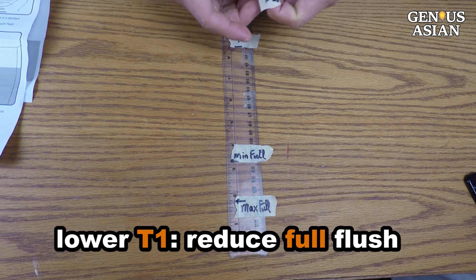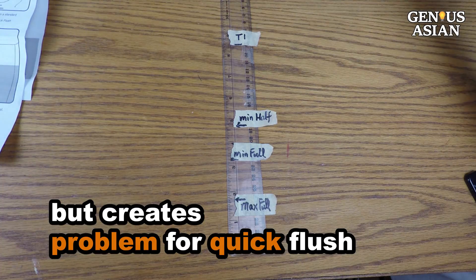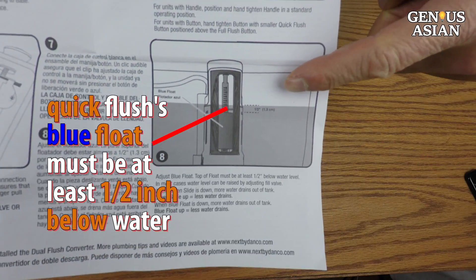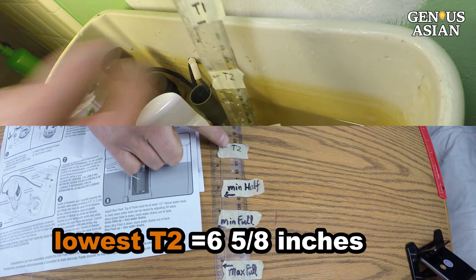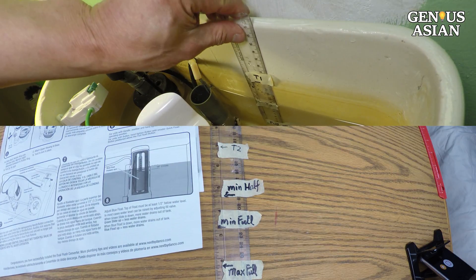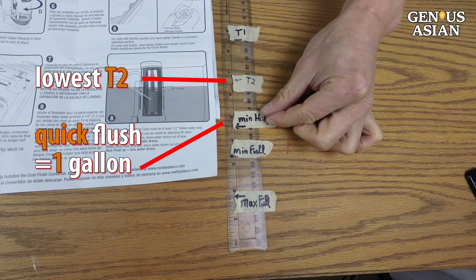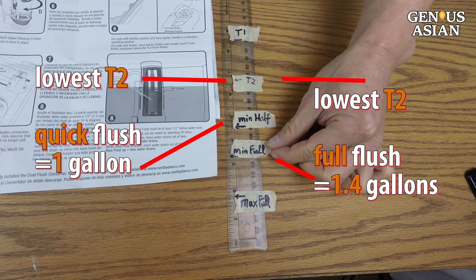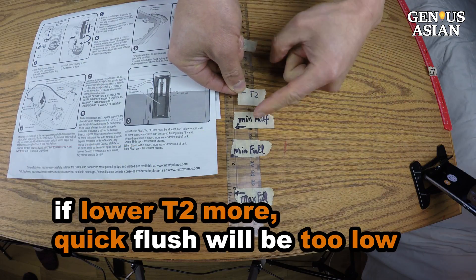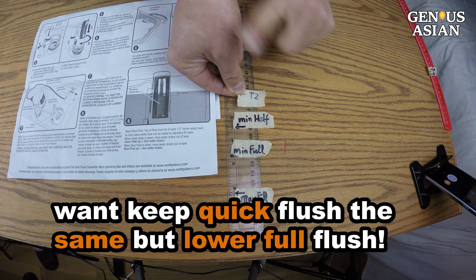Adjusting the water level T1 can reduce the water used for full flush. However, eventually it will create a problem for the quick flush. Since the quick flush's blue float must be at least one half inch below the water level, the lowest we can set T2 is 6 and 5/8 inches. At this setting, the water level T2 is still a half inch higher. At this T2 value, the quick flush is one gallon, and the lowest full flush is 1.4 gallons. If we lower T2 more, the quick flush will not function. What if we want to keep the quick flush the same, but lower the full flush below 1.4 gallons?